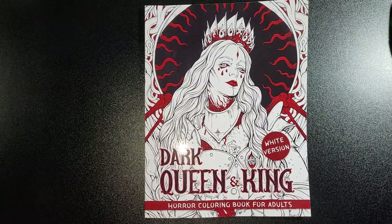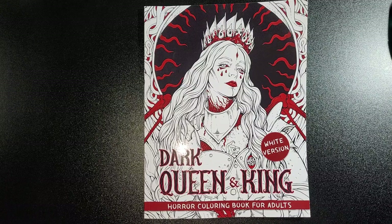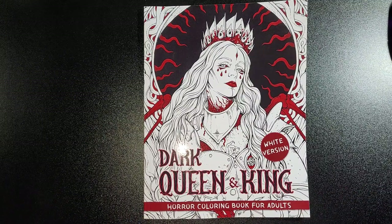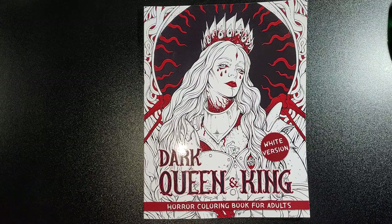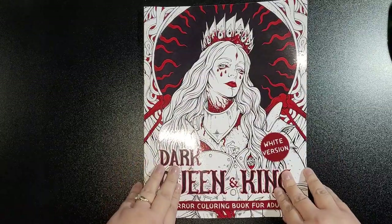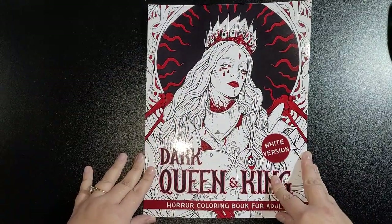Hi everybody and welcome back to my channel. Today I am reviewing 'Flipping the Dark Queen and King' horror coloring book for adults. This is the white version — I've been getting the black versions since the beginning, but I've got this white version now. I really like the white versions better than the black. The black version just has black backings; that's the only difference. It's fairly thickish, so we'll get started.